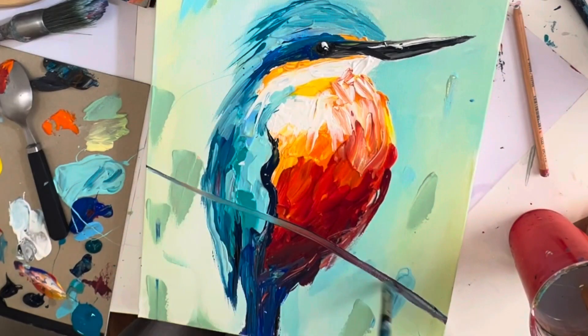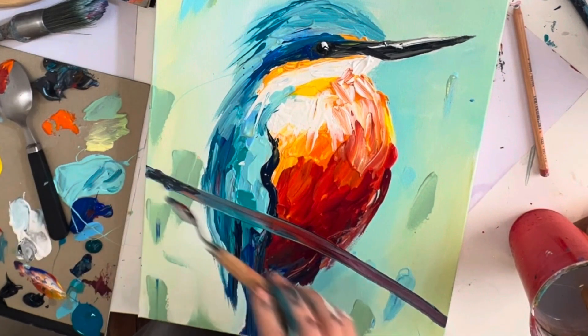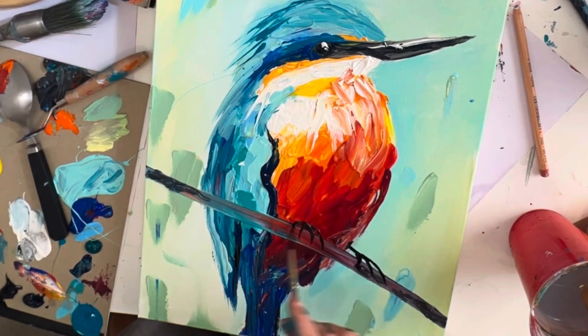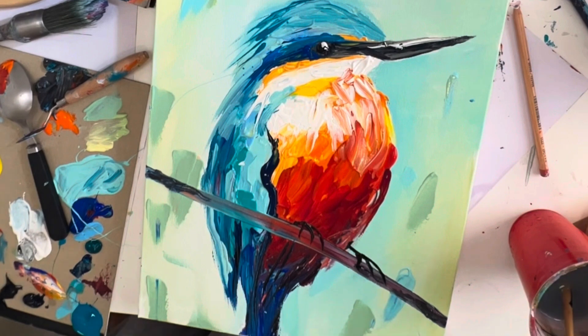Next we're going to go in with some brown and create the branch, then go in with our smallest brush and add the little feet — we'll pause here.